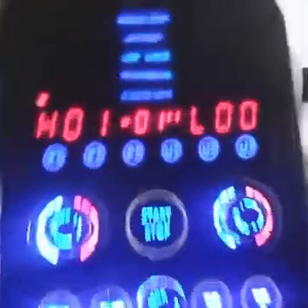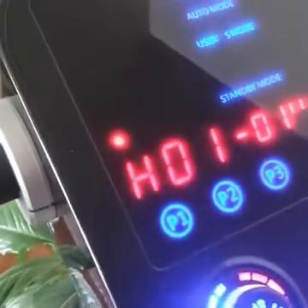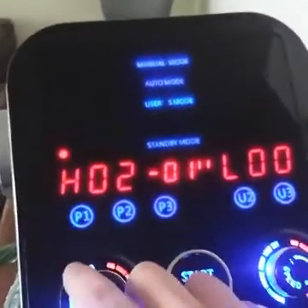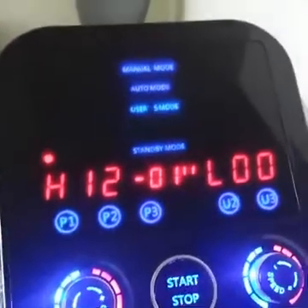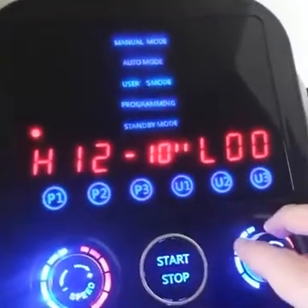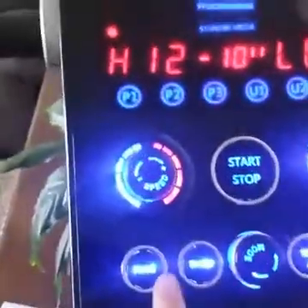Just for an example, we're going to do balance improvement mixed with circulation and recovery. For balance, you're going to want oscillation anywhere between 1 through 12. So we're on the very first step — we're going to take the H. Oscillation is your H setting, so we're going to turn this up to 12, and we want that step for 10 seconds. We're just going to leave the spiral vibration for the massage alone. Then we go to the next step and hit Program.